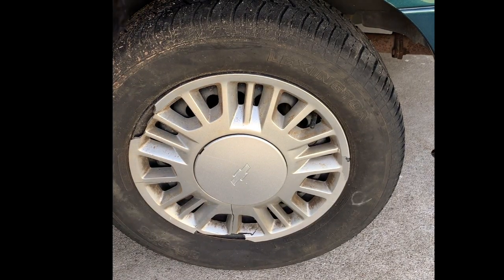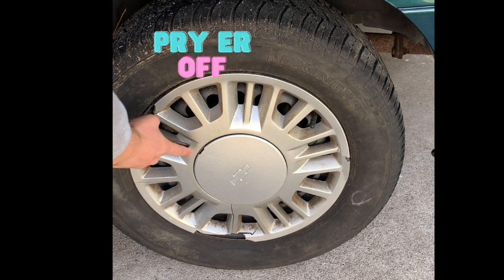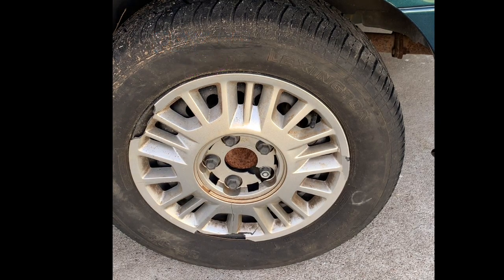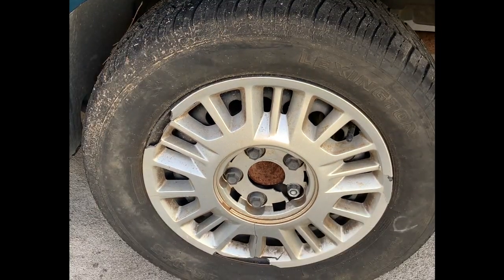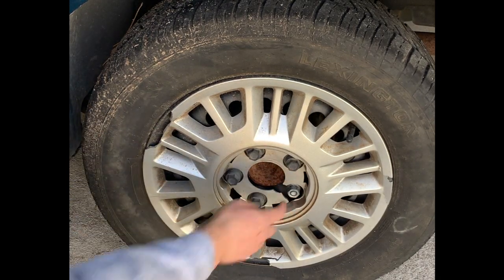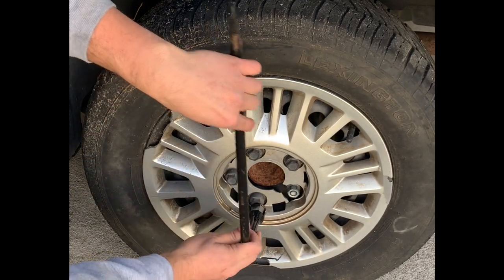Yes, these wheels have seen better days, but we're going to have to take off the lug nuts and in order to do that, I have to take out the dust cover. There's that little keyhole — just jam the tire iron in there and pop it out. You can use a flathead or whatever you want. Now, on this particular model, it has a plastic hubcap and this plastic hubcap has plastic lug nuts that go onto it.